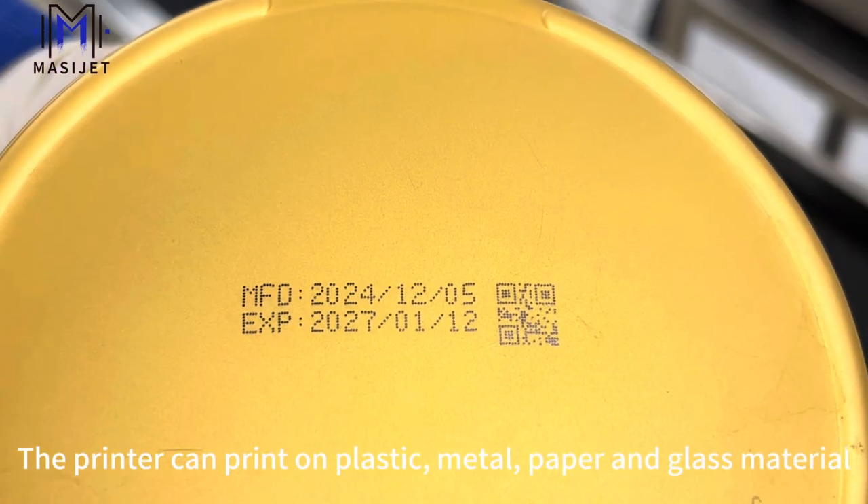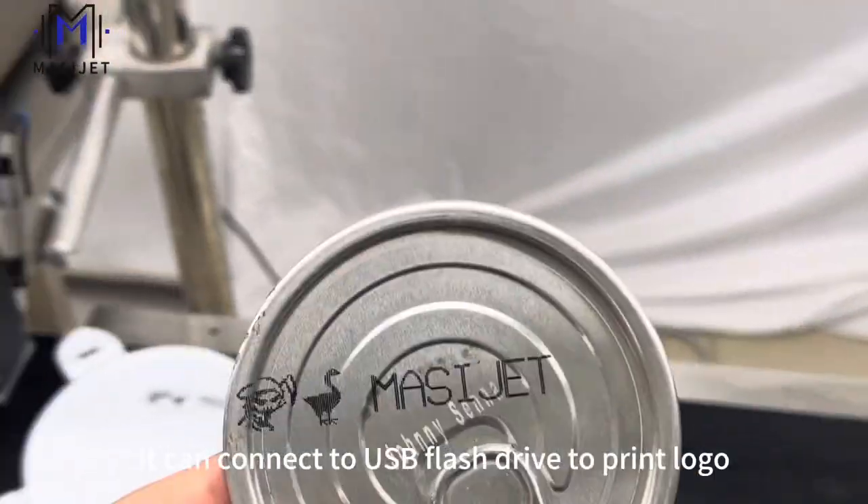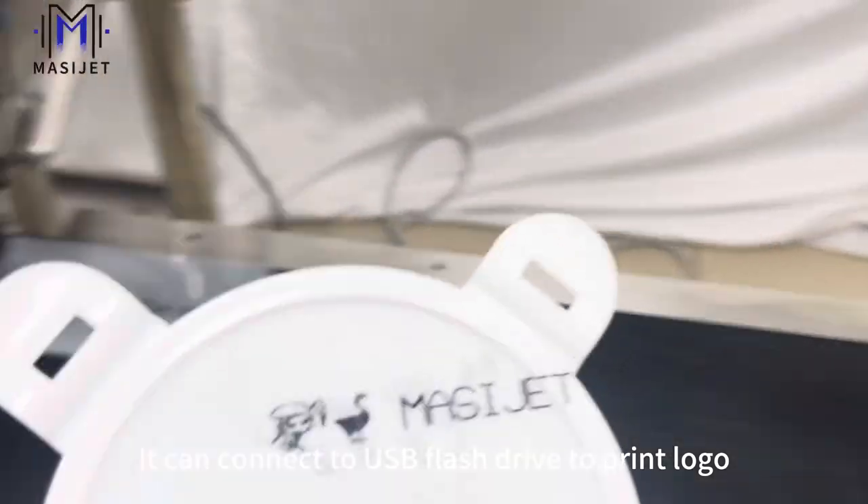The printer can print on plastic, metal, paper, and glass material. You can connect a USB flash drive to print a logo.